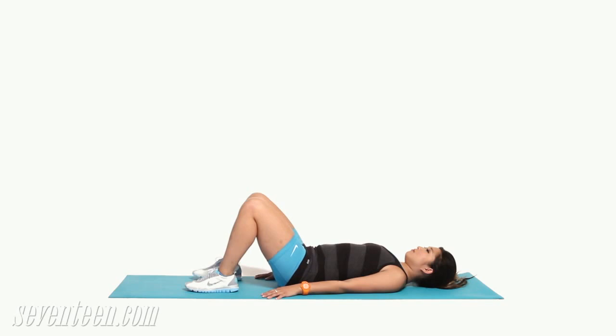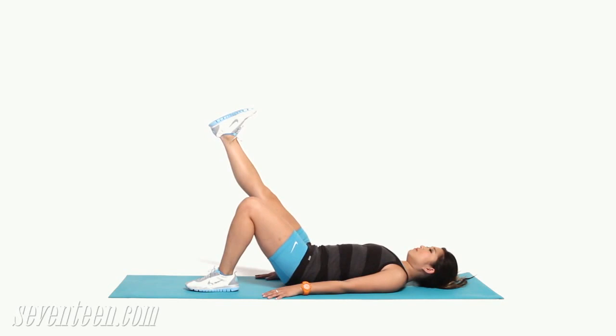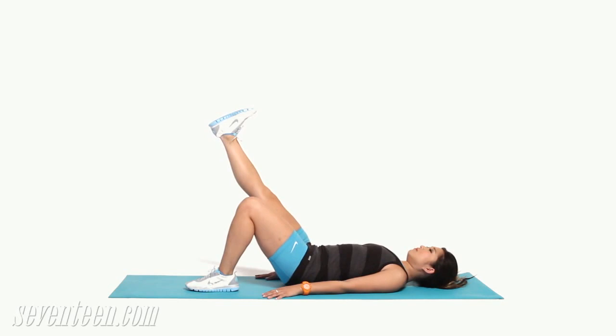One leg hip bridge. Lie on your back with your knees bent and feet flat. Lift and straighten your right leg, keeping your knees lined up and your thighs parallel to each other. Now lift your hips off the ground pressing through your left heel. Slowly lower back to start. Do 10 reps on each leg.